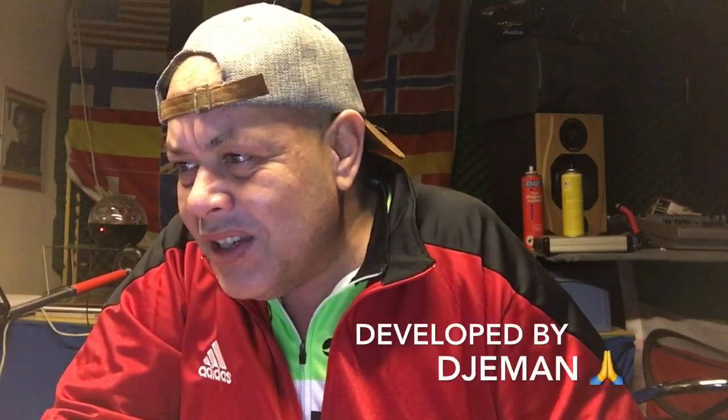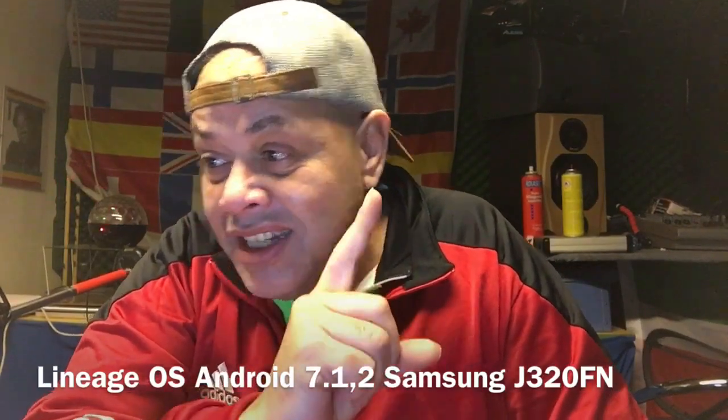Hello YouTube, welcome to Channel 48, my name is Spock. In this video I'm going to talk about the G3 — it's the SM-G320FN, a ROM released by user Gman. It's Android 7.1.2 and it's for the SM-G320FN, not the F but the FN. The code name of this device is the G3XN LTE.